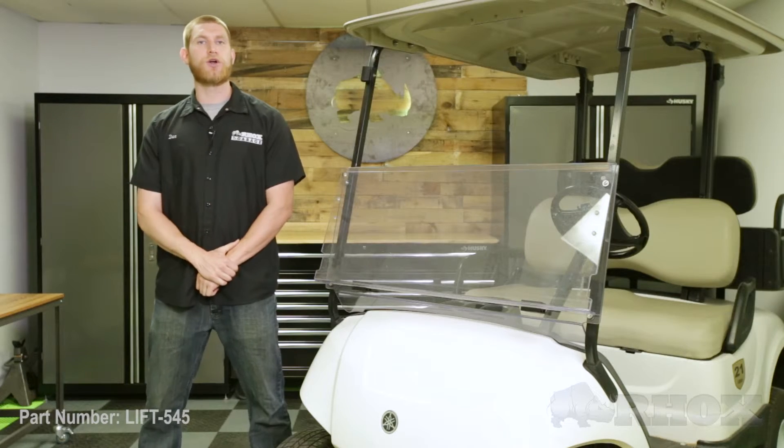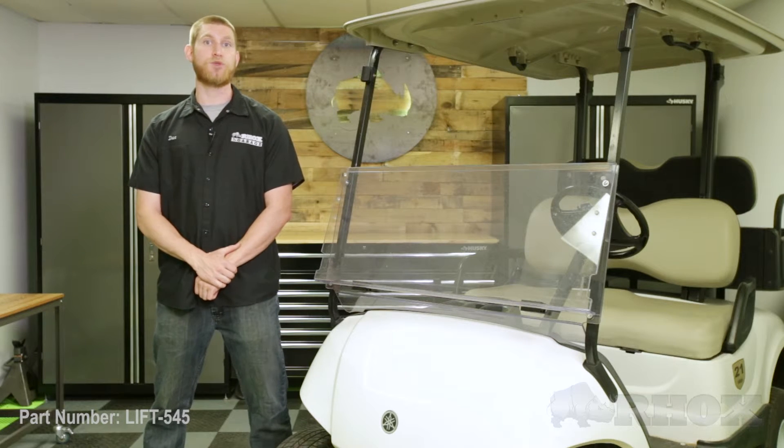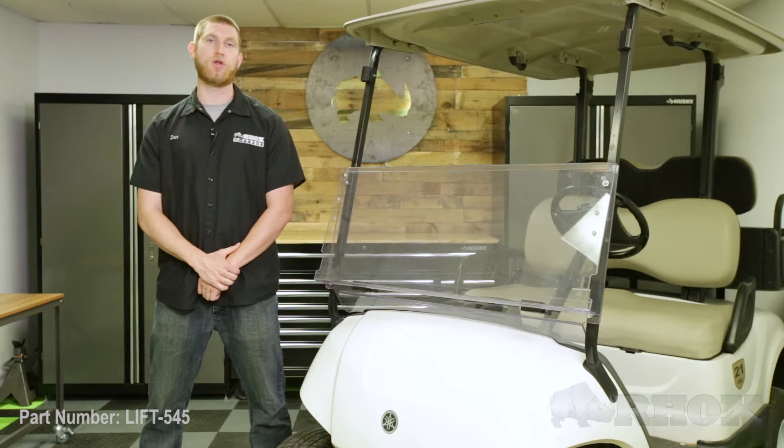Now that we have our cart flipped back around, we're going to go ahead and perform our front end alignment. Something to note on Yamaha carts in particular is that the camber from the factory typically has a lot of positive camber, so we want to stay in similar factory specifications. Because it has an independent front suspension, when the cart is loaded with passengers, it levels itself back out — so looking at camber without anything on the cart is not an accurate way to judge where your camber sits. When adjusting our toe, we want between a 1/16 and 1/8 of an inch toe-in, meaning the front of our tires are that much closer together than the rear. Before making any adjustments, we want to make sure that we center our steering wheel, then break out the tape measure and start measuring our wheels.